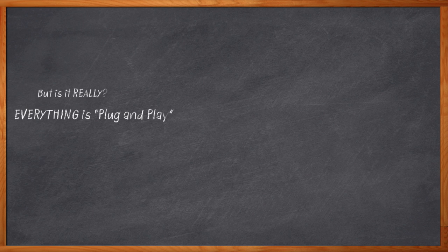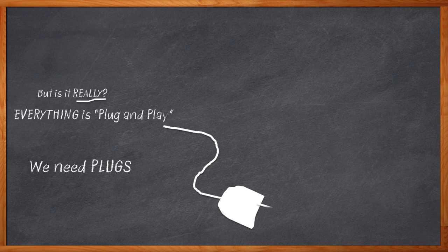Notice how everybody is always telling you that their solution is plug-and-play? And of course, as engineers, we know that most of them really aren't, because to make something really plug-and-play, you need plugs. No way around it. Lately, I've been hearing a lot about super-integrated solutions like Xilinx's Zynq SoCs. These devices are super cool, flexible, powerful — they can do almost anything. But you still need plugs and connectors to hook them up to the outside world. Otherwise, it's just a chip sitting there on a table.